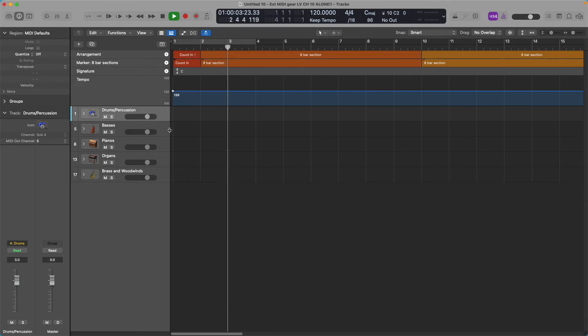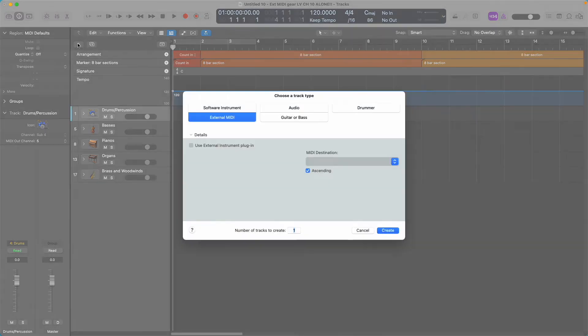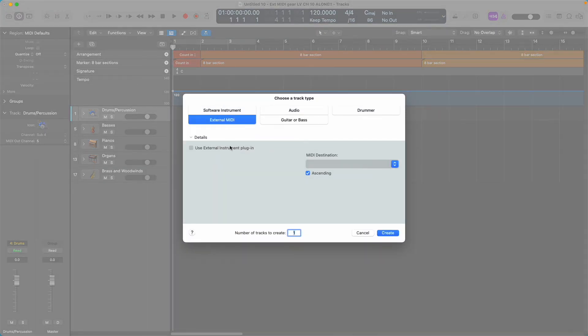You can punch in on one of the other tracks and start recording something, and the sequencer is just playing in the background. But if we want to add the sequencer as an external MIDI device, go to New Track > External MIDI. The MIDI destination is going to be your Akai, and I want it to use channel 10, so I'm choosing the Akai on channel 10, then click Create.